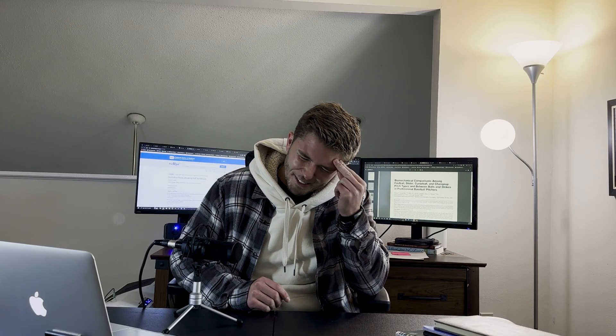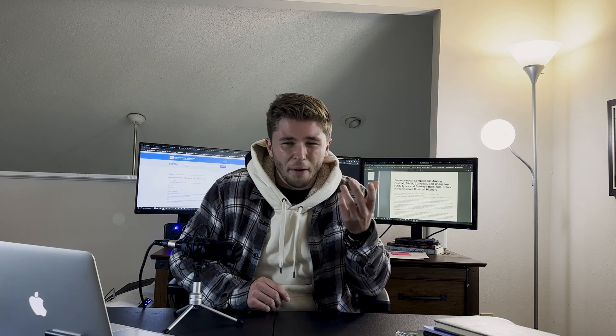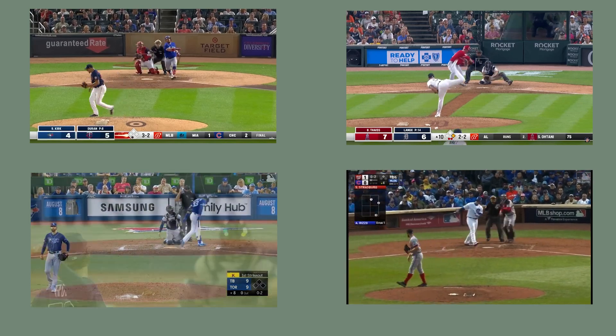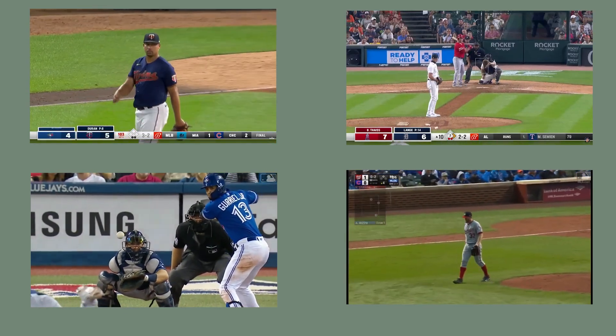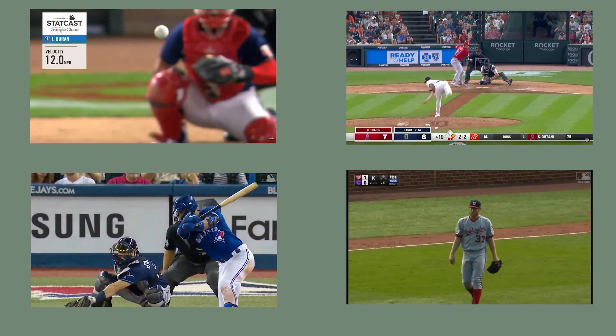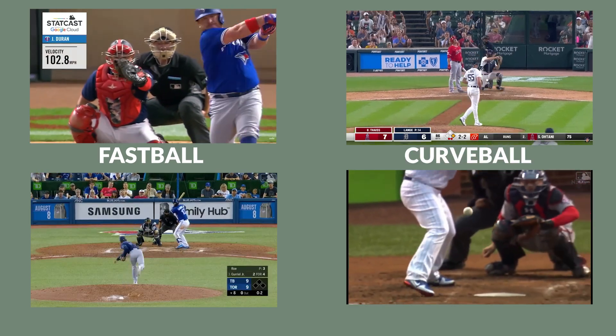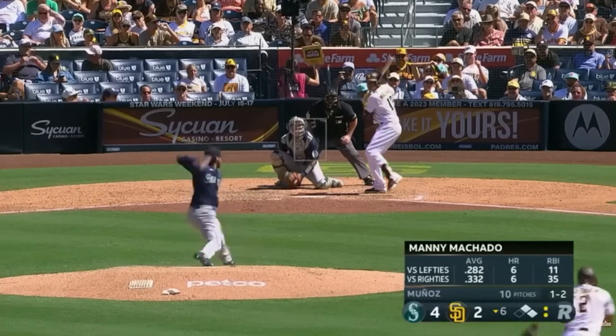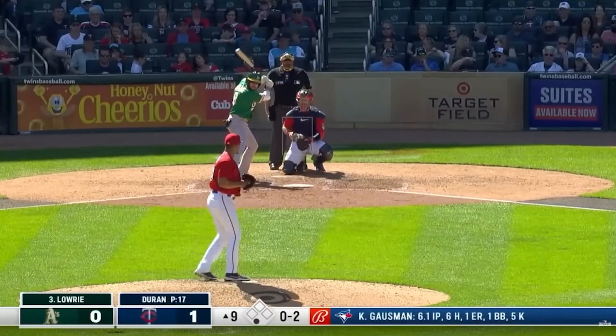So maybe not the best idea to go out there without knowing some different pitches and how they work. For a major league pitcher, there are four main pitches thrown: a fastball, a curveball, a slider, and a changeup. For the fastball, it's essentially what it sounds like — it is a fast ball. The goal of the fastball is to get past the batter as quickly as possible.